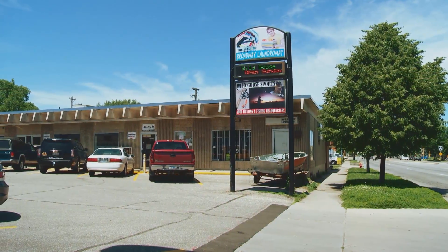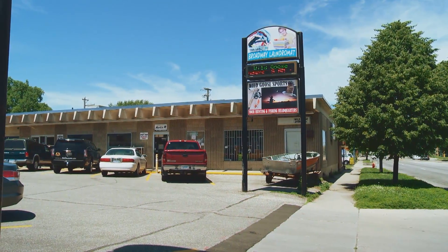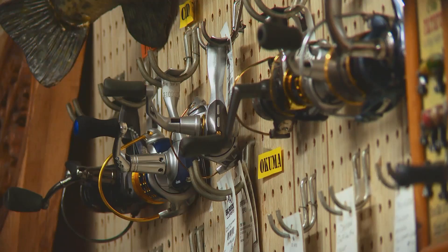Hi everybody. Raven and I welcome you to the show. It's time for you to meet Mel Dickey. Don't know him? Well, you will, because he sits in the corner of a store and does amazing things. The Wild Goose Sports Shop in Rochester, Minnesota, you might say, is very Minnesota-typical.